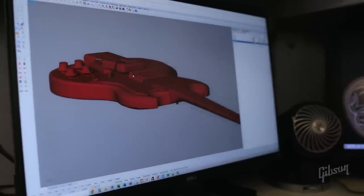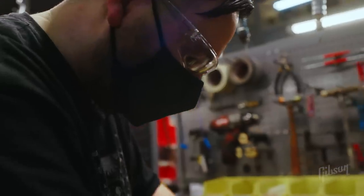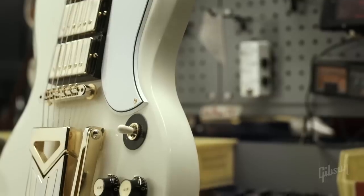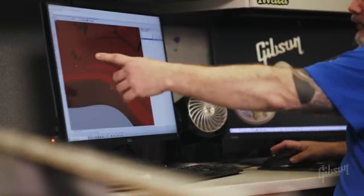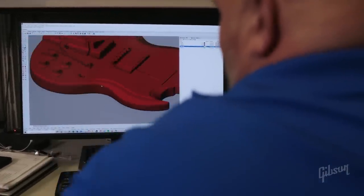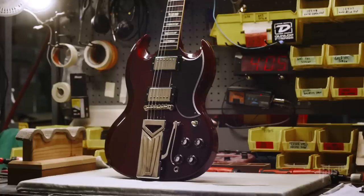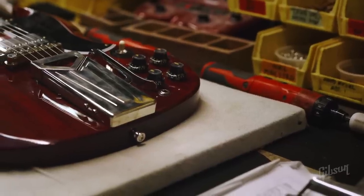If you put this in a rack next to the 1961 SG that we scanned and you can't tell me which one is which, then we've done our job. We scanned two original 1961 SGs for this project. There are a lot of '61 SGs out there and they're well documented, so you better know what you're doing when you go to replicate it. One area we were asked to look at was the distance between the toggle switch and the pickguard — that was really crucial to replicate, as well as the bevel on the end.